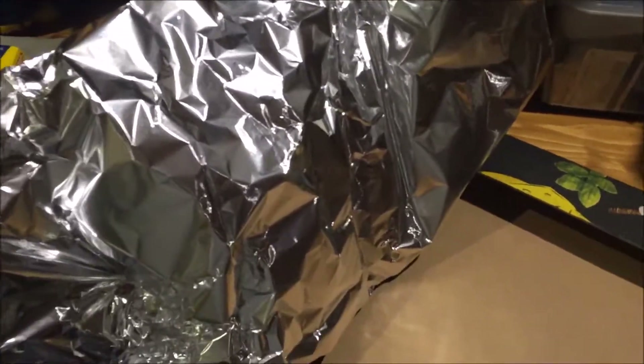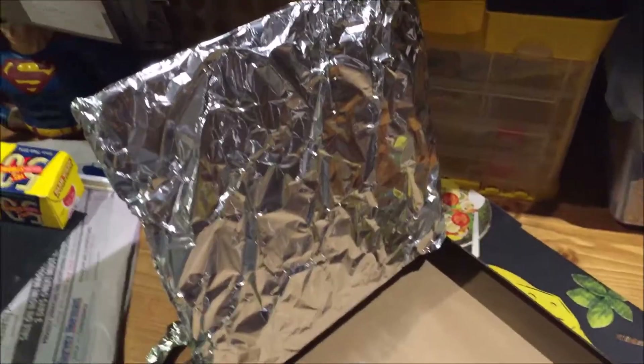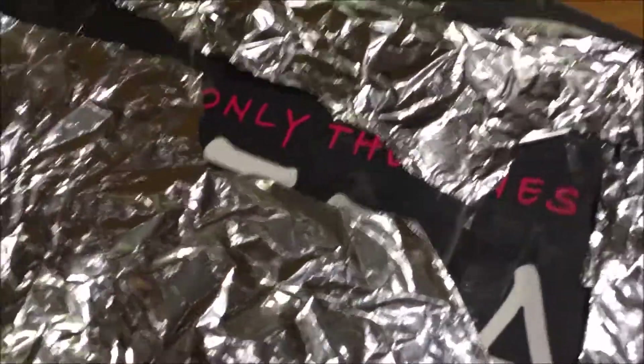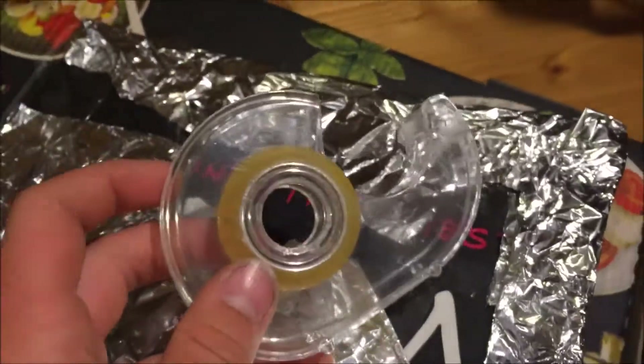Once you've done that, you're gonna cut a piece of aluminium foil and make sure it covers that little flap lid area. Then you can fold it across the back, just like that. Make sure it's all tight. So we've got it all covered up — all the aluminium foil is sealed completely over the back.